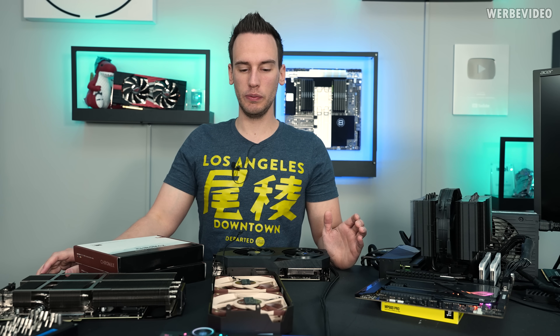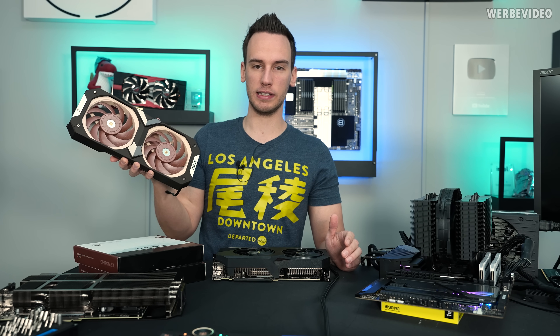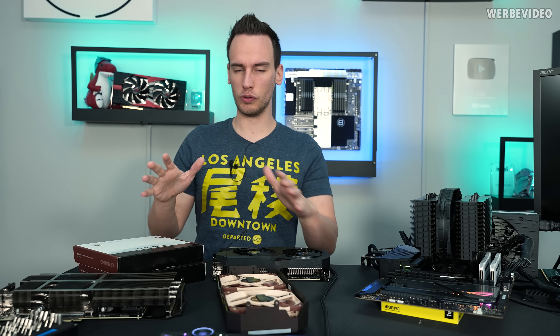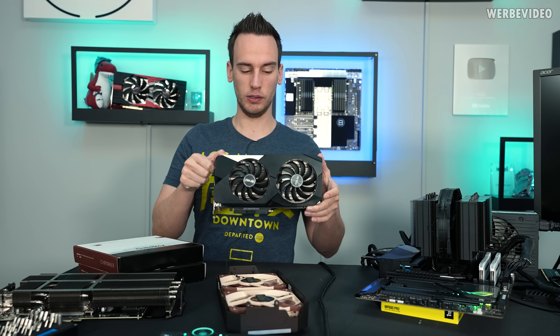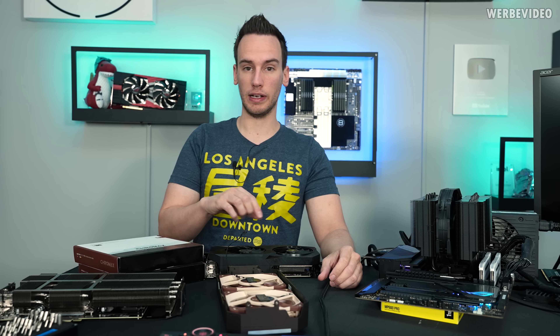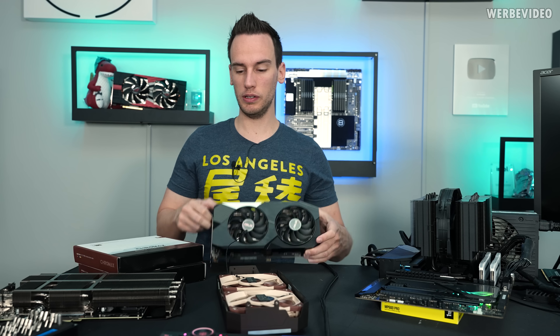Hi and welcome back to a new video. Last week we were analyzing the Asus X Noctua RTX 3070, which is a very impressive card when it comes to performance, noise levels, and everything. There was also quite some confusion from my side when it comes to comparison of the Noctua Edition versus the 3070 TUF Gaming and the 3070 DUAL. I finally got my DUAL, which I ordered days before the 3070 Noctua Edition arrived, but it didn't make it in time — I got it now, so we can still compare the 3070 DUAL cooler to the Noctua cooler.